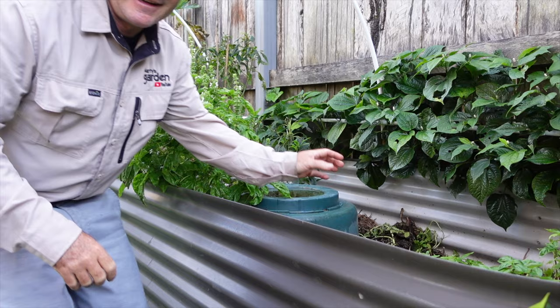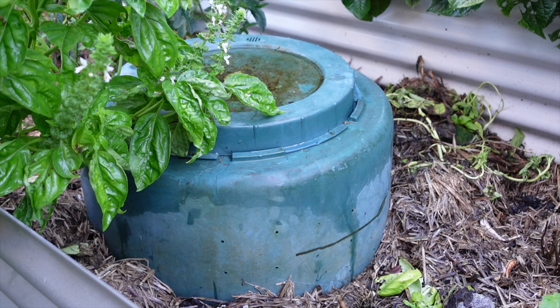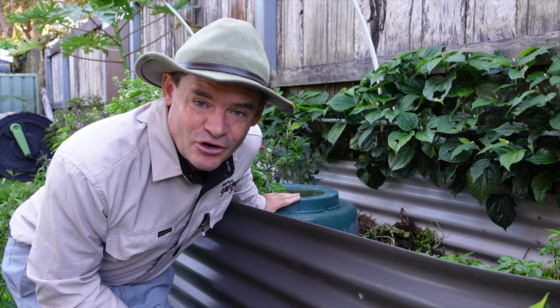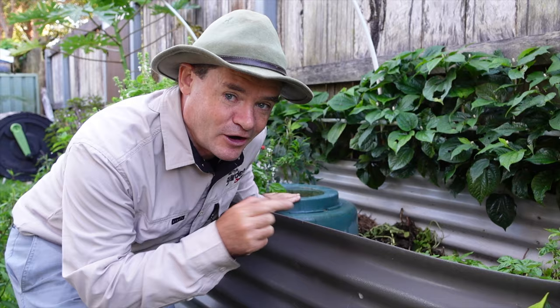This is an underground permaculture worm farm. If you never want to fertilize your plants again, let the worms and your waste do the work for you. You can build one of these and learn exactly how in my Worm Wranglers members area, level three. There's a link down below in the description — it's pretty awesome, I highly recommend these.